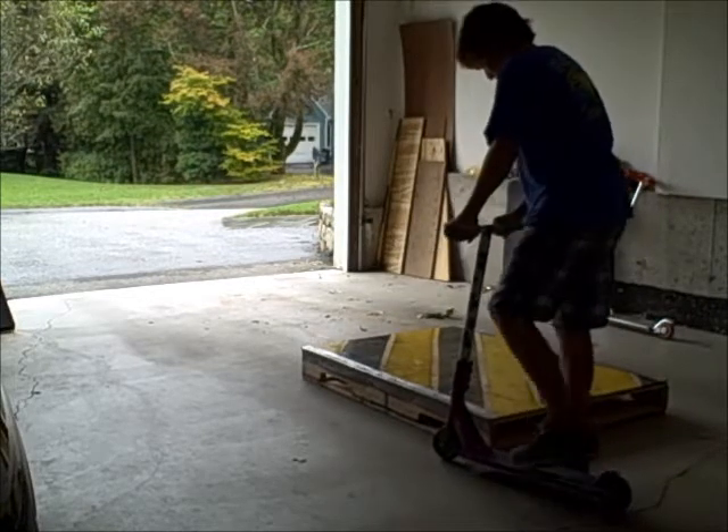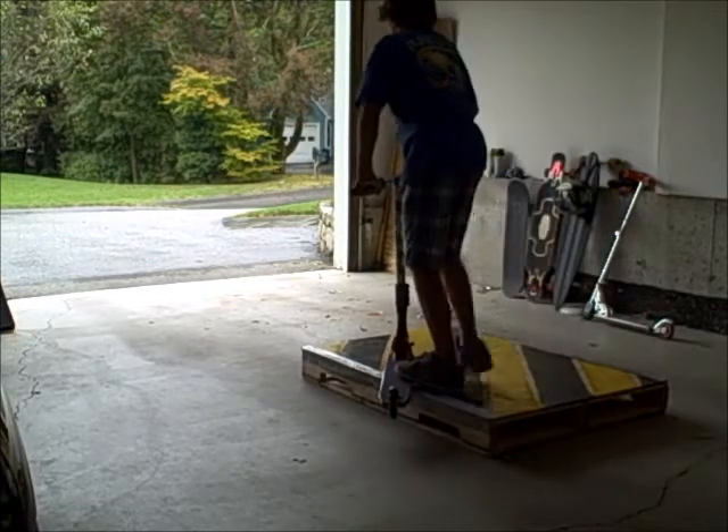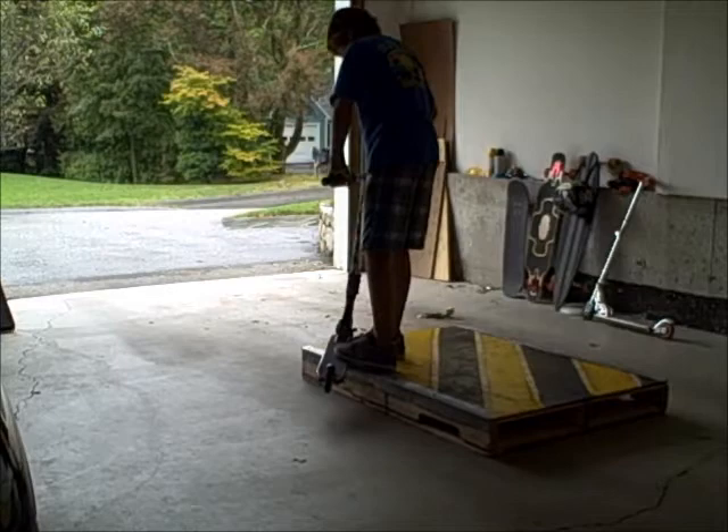So you're going to want to go up at a decent amount of speed, go forward, and then just jump right off.